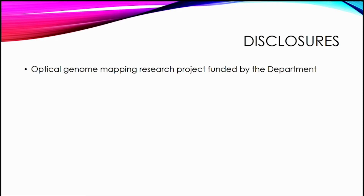I don't have any significant financial disclosures. I do have an optical genome mapping research project that is funded by the department, but I don't have any interest or stock or anything in the actual technology.